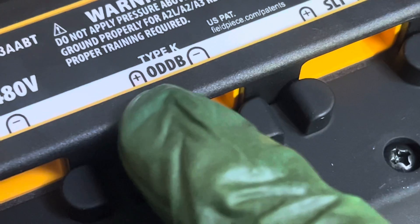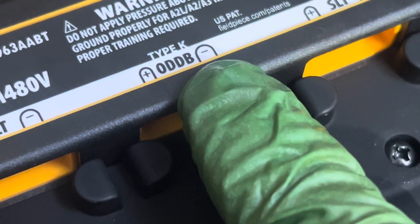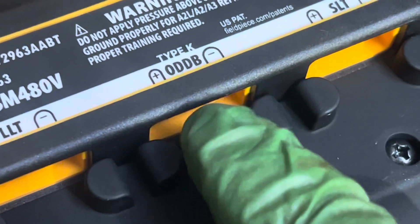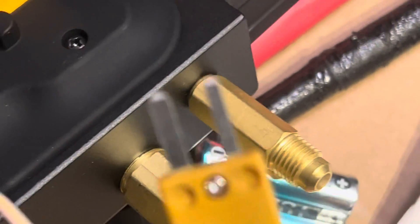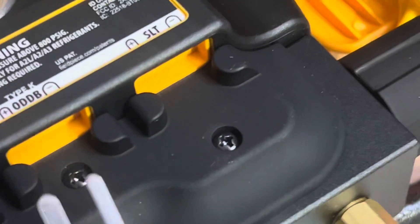There's a plus and a minus, and you can see in the picture of the tabs that one is smaller and one is bigger. Don't try to force it in the other way — people have done that. If you look on the tab itself, one is bigger and one is smaller. So don't make that mistake.